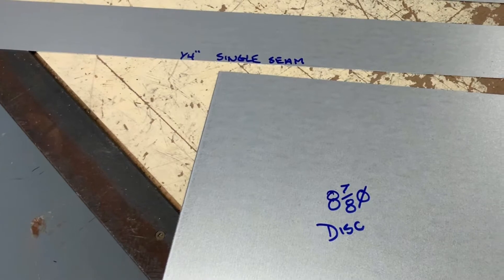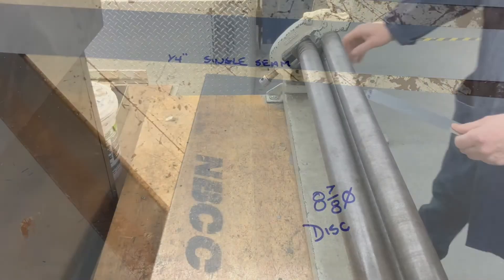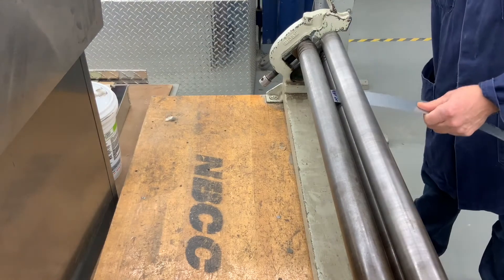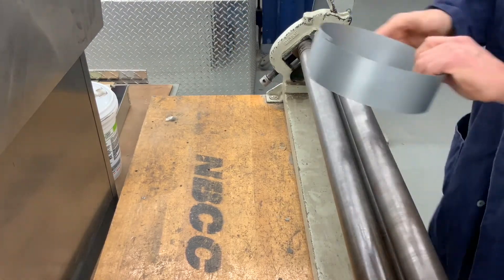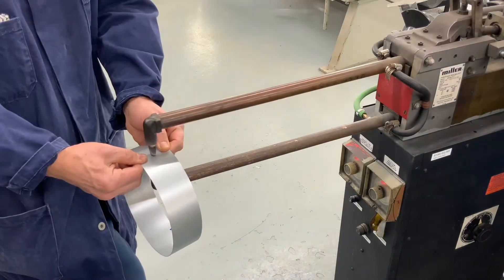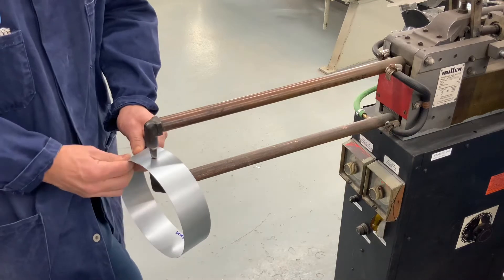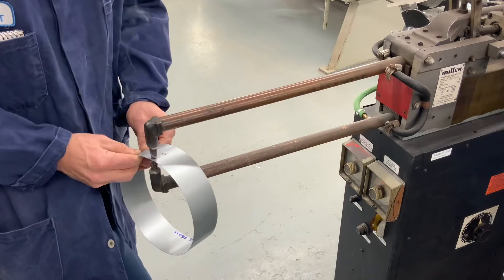The next piece is a disc or a circle and I'm going to have to cut this one eight and seven eighths. So let's go ahead and roll the body. Now using the spot welder I am fastening the seam — again that's a half inch lap seam.